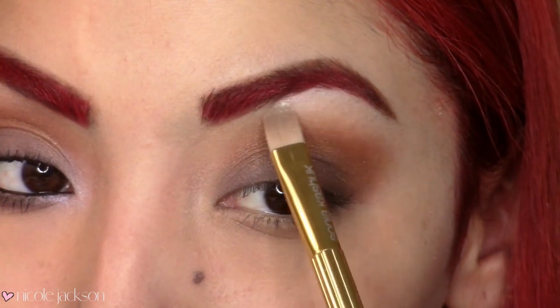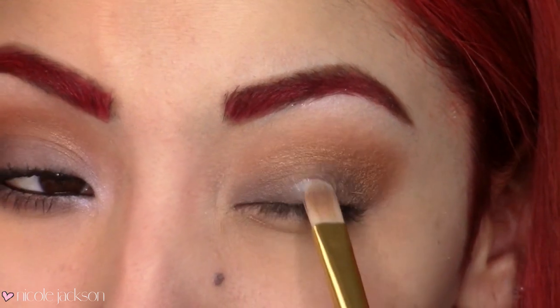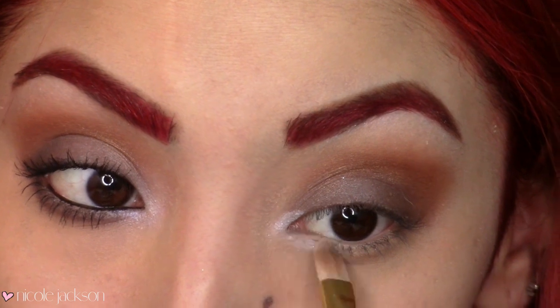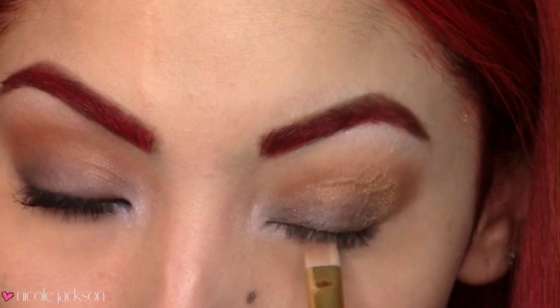Then I'm just going to take a white shimmering eyeshadow and place that underneath my brow bone area, on the middle of my lids, and also in the inner corners — you should have lots of brightness.